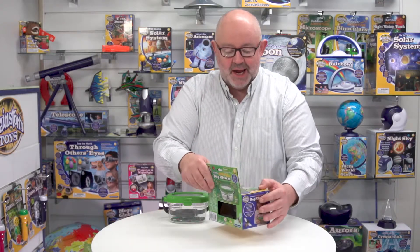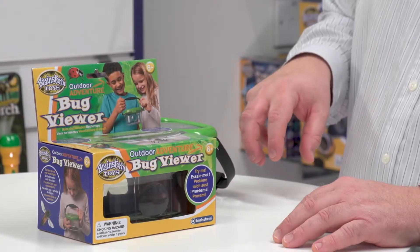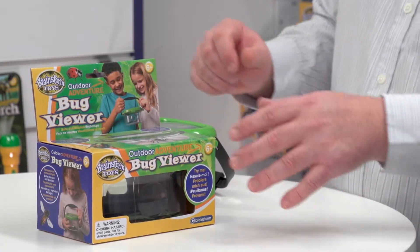In order to demonstrate that, we've actually put a printed sheet in the bottom of the Bug Viewer so that they can see a printed ladybird at a higher magnification than it's actually printed. I'll show you that in a second.